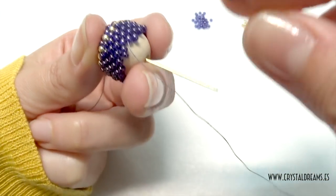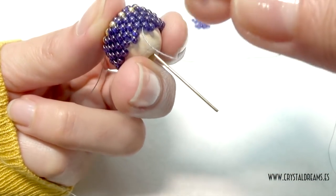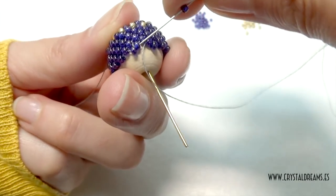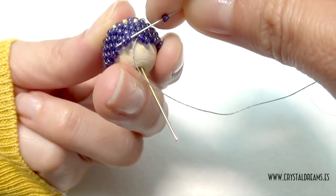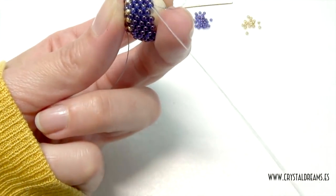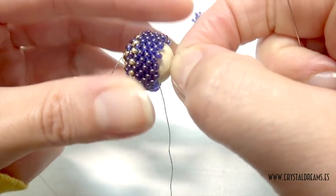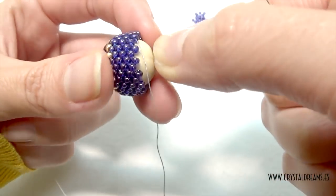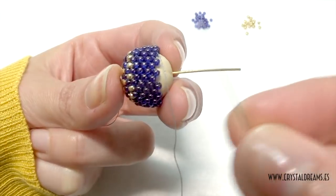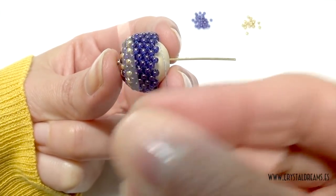Here I made 1, 2, 3, 4, 5, 6 levels more, then level number 7. This is made for 14mm wooden beads. If you change the diameter you have to recalculate the number of seed beads you need to use. This is level number 7 using only blue seed beads.